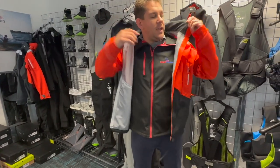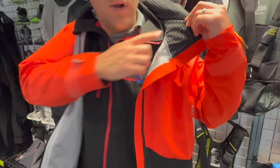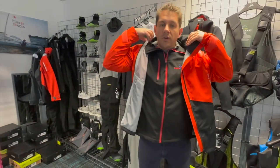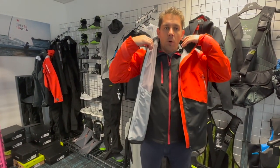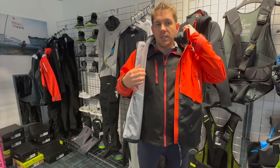Around the neck, you've got this hydrophobic lining and some CST 500 detailing as well. It's comfortable around your ears, keeps you warm, but also very quick drying. So if it does get wet, it dries quickly and you can continue with your sailing.